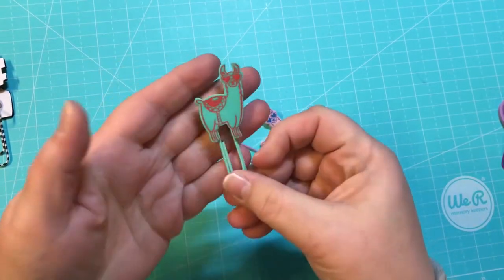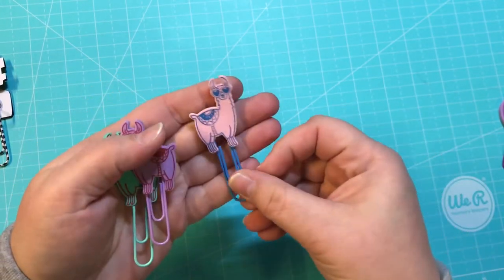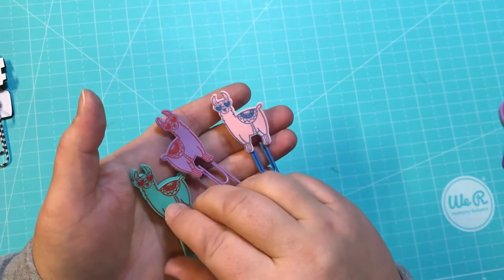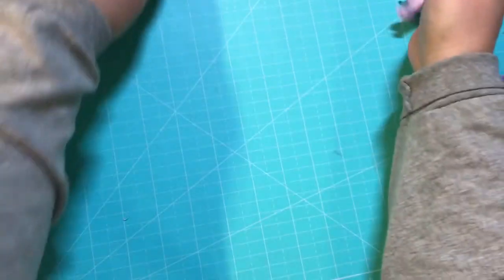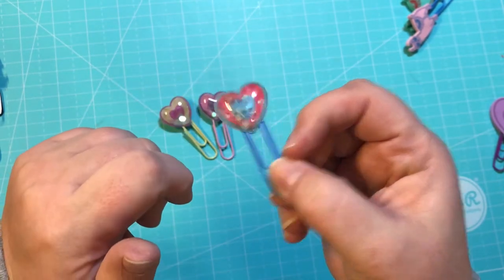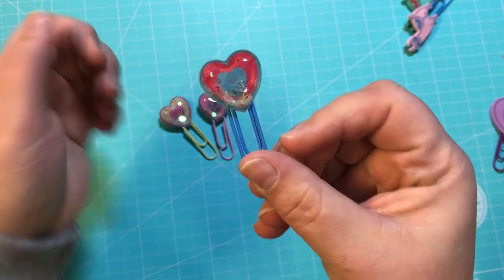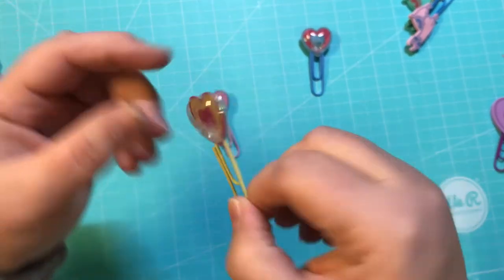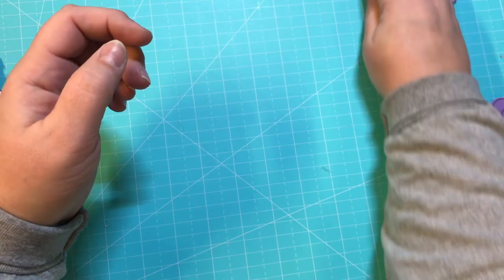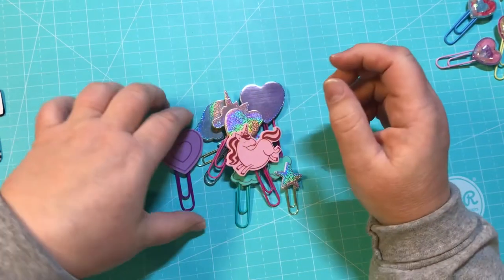These are also from the Target Dollar Spot — they are the llamas. There's a mint or teal, a purple, and a pink, and all of those are double-sided as well. And these are the puffy shaker hearts — you can see and hear it. These are double-sided: there's a blue, a yellow, and a pink one.